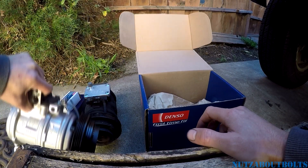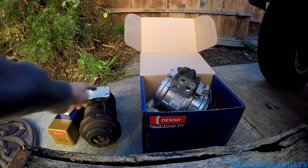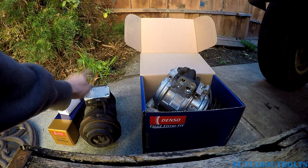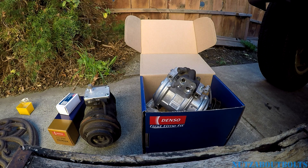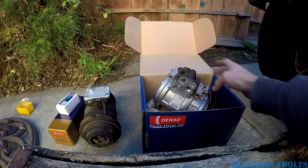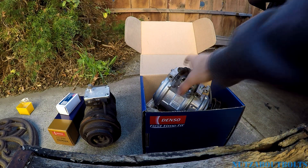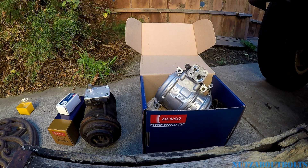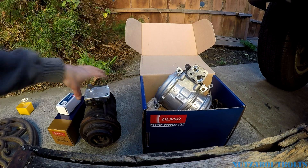All you have to do is swap over the plate — just take it off the old one and put it on the new one. It's a bit ugly but you can clean it up. They're semi-universal so the top plate makes a difference for different applications. If you're wondering whether this is similar to OEM quality, just take a look at the markings on the casing.